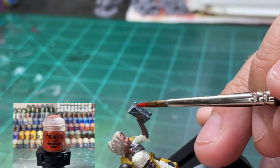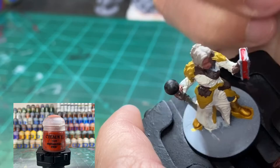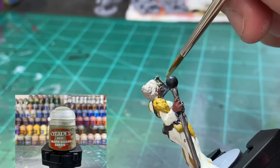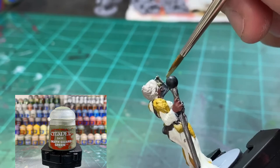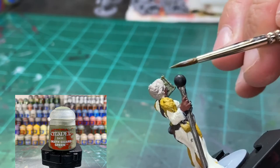For the pages of the book, a little Mephiston Red on it — it's like a little book like from Evil Dead. I couldn't remember the name at first — Bruce Campbell, chainsaw hands, Evil Dead! A little Death Guard Green for the actual book cover.